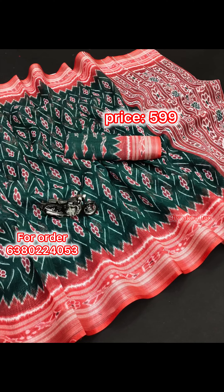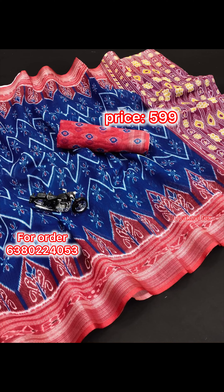Linen cotton sari. This is a summer wear. This is a grind.